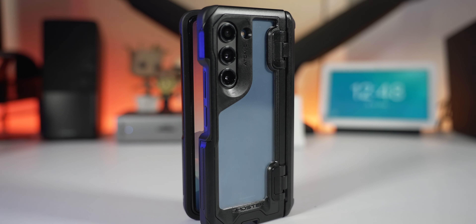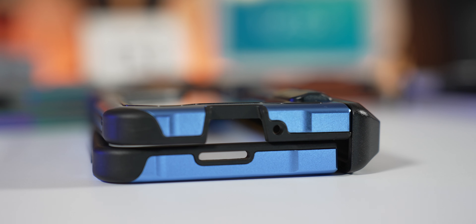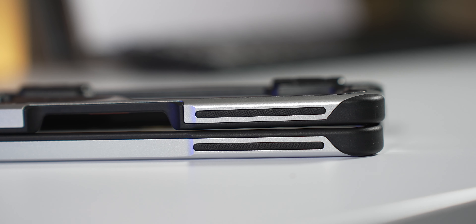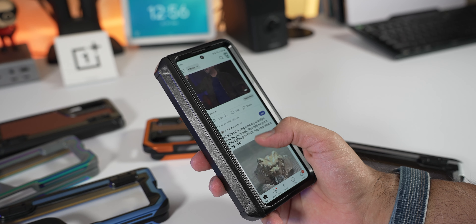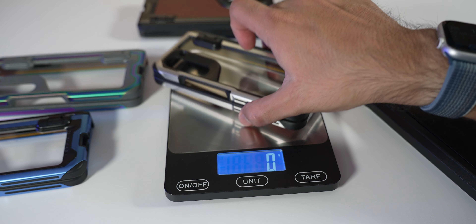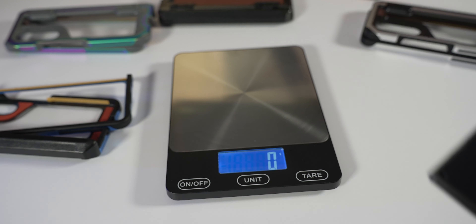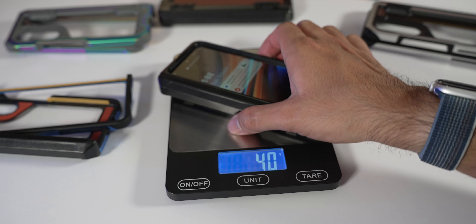Let's talk about the actual build and design of the case. It uses a multi-layer design with plastic, aluminum alloy, and grippy texture sections, making it pretty grippy in the hand. The case is relatively thick and adds some weight — it weighs just under 100 grams, bringing the total Z Fold 5 weight to around 250–300 grams. It does add some weight, but also adds protection and grippiness.